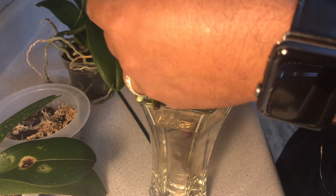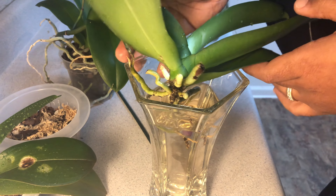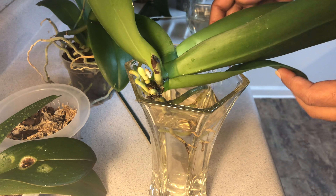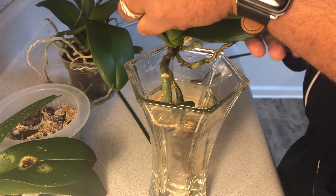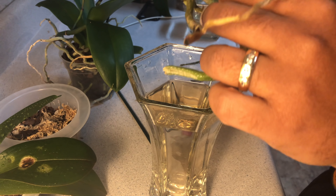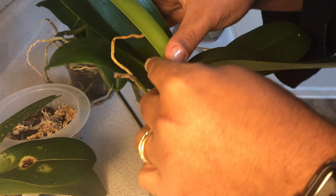I have this vase that I cleaned with cleaning vinegar and rinsed out with water. I need to get Snow's aerial root up into the vase - she's going to have to do it some kind of way, and in a cute way. Come on Snow, work with me baby.